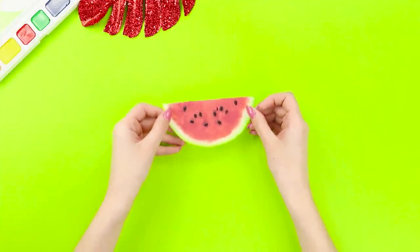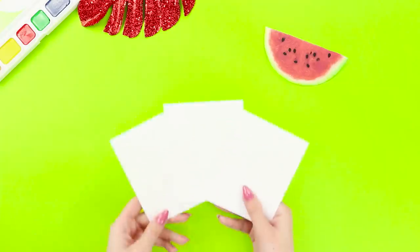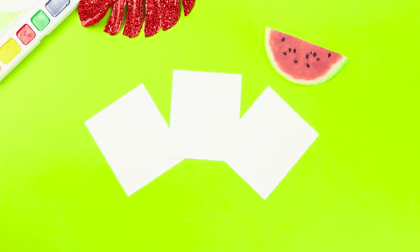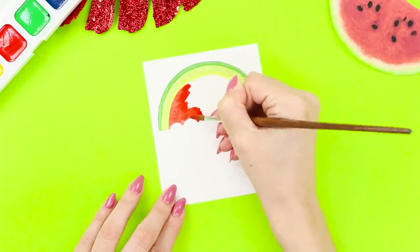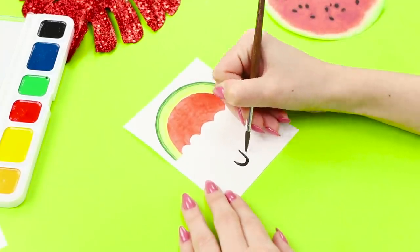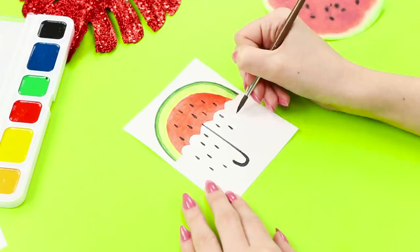What are you reminded of when you see a refreshing watermelon? Summer vacation? But since summer is still far away, let's be creative! You need three sheets of paper. Draw an arc with green watercolor, then a light green strip just below, and paint the middle red. Make an uneven umbrella edge and add a handle. Draw black, drop-shaped seeds. You have a whole shower of seeds here!